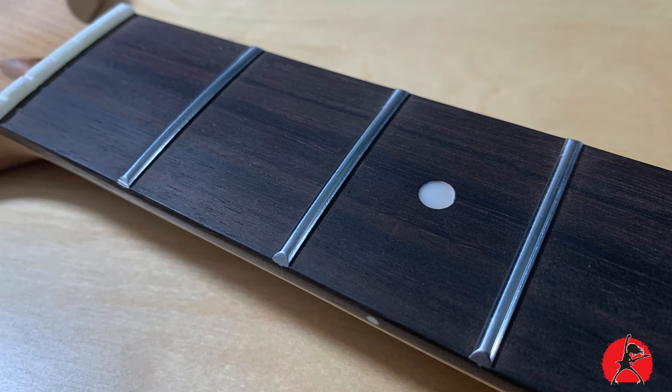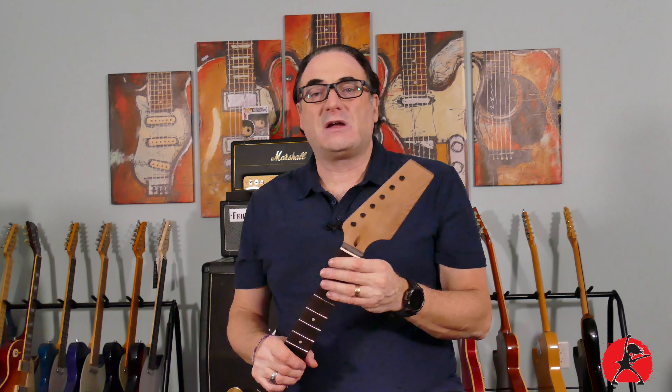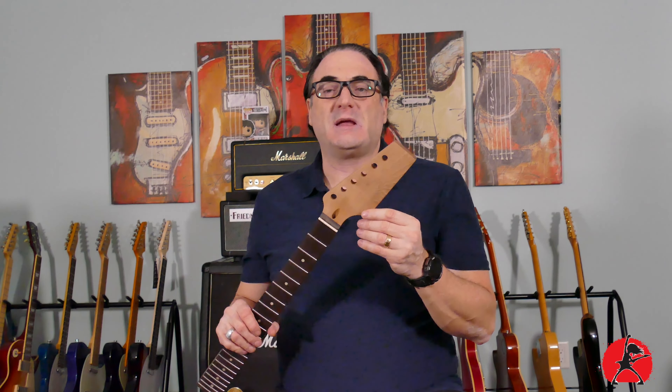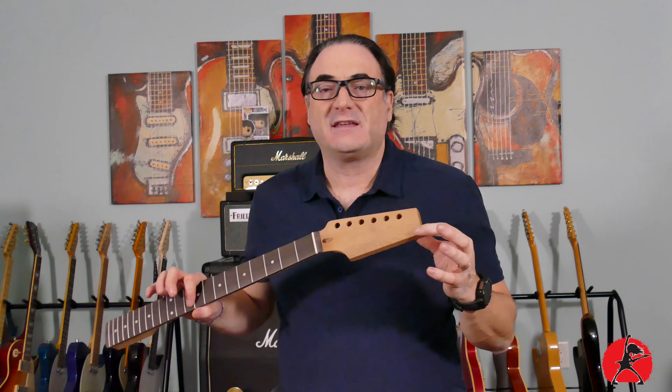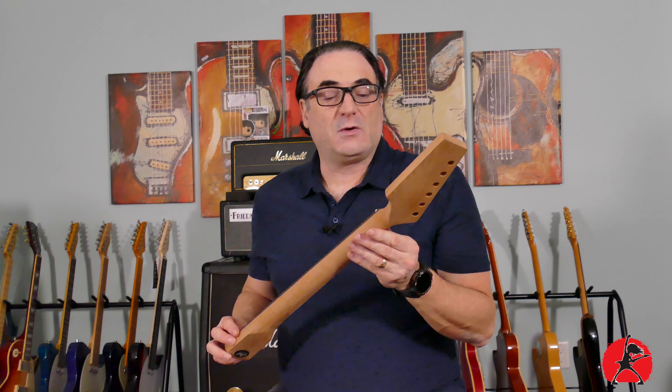The unfinished headstock means you can decide what kind of profile you want to give it. Maybe you want to stay typical Telecaster, or try some different shapes and make the headstock unique to your own. Since it doesn't have a headstock decal, it could be your custom build — make it what you wish.